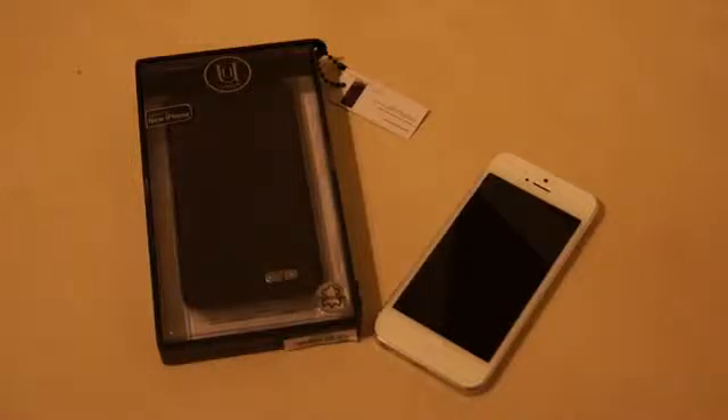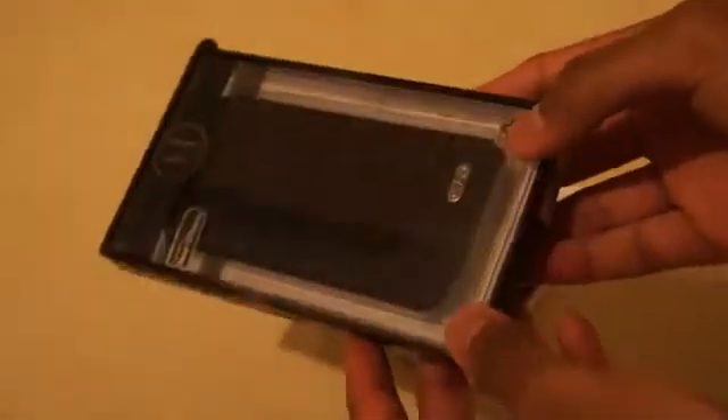Hi there, I'm Himesh and I'd like to quickly show you the UUNIQUE folio case for the Arthur M5. As with all other UUNIQUE cases it comes with very nice packaging which is highly stylish. Let's get it out of the package.